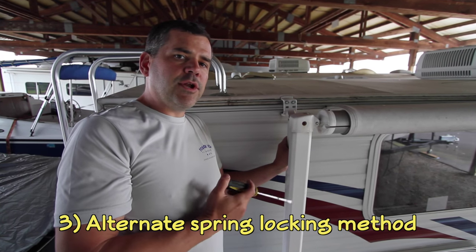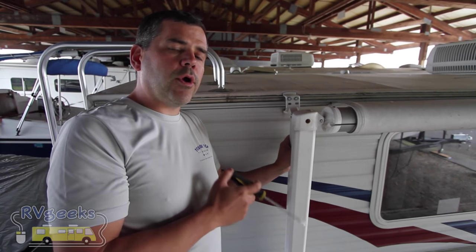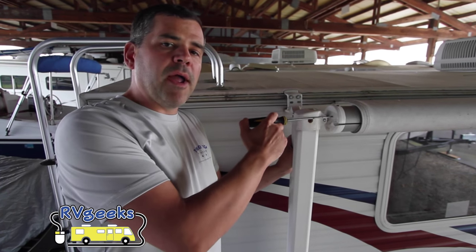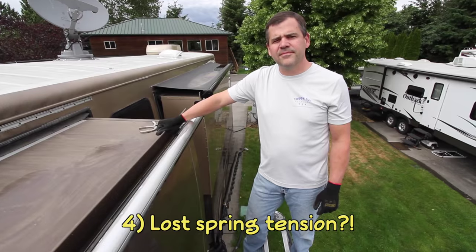A question I get asked is: what do I do if I don't have a little hole at the end of my patio awning to lock the assist spring? Instead of the hole, we're going to use the channel that the pull strap goes into, by inserting a thin screwdriver into that channel. That way our assist spring will not unwind.